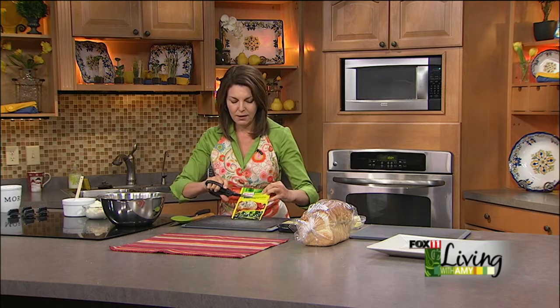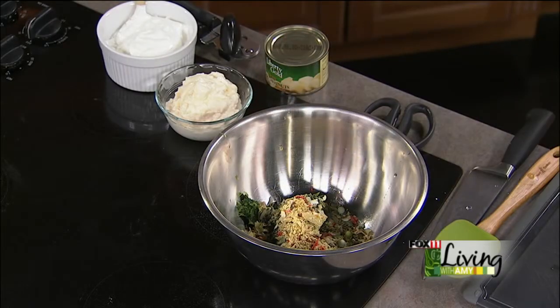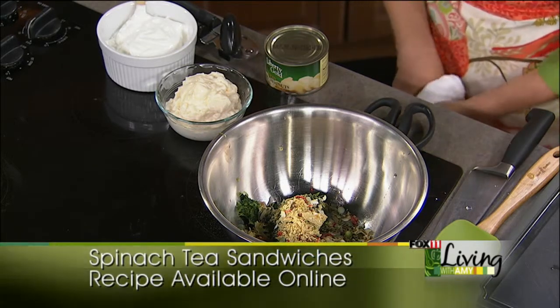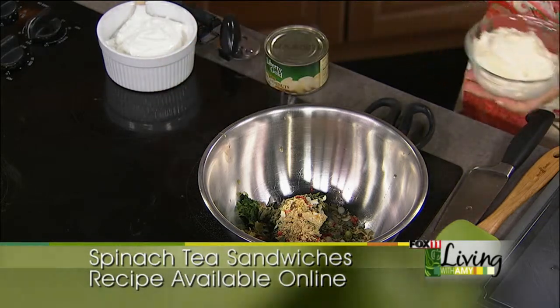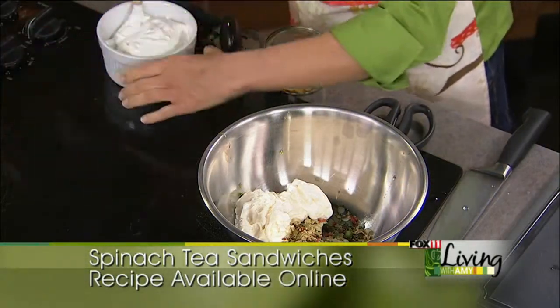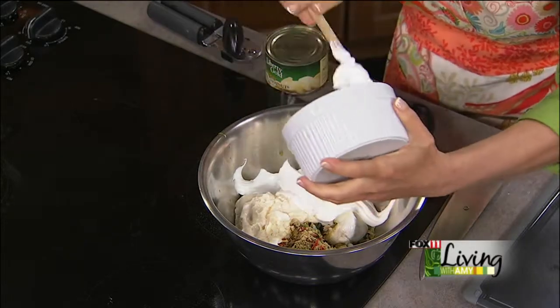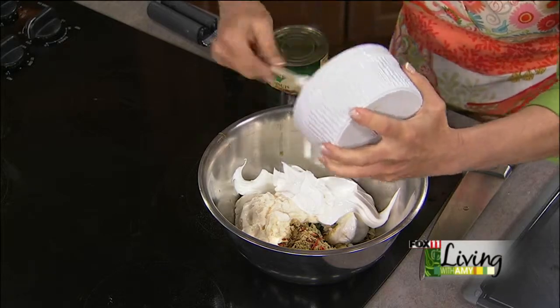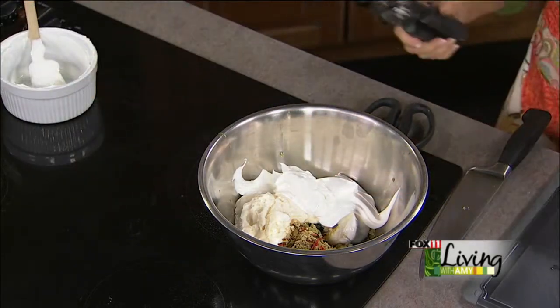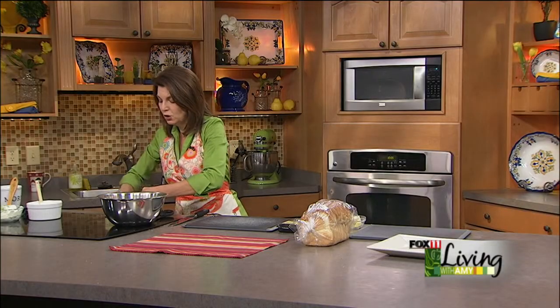So, one box of frozen spinach thawed and squeezed dry very well. Then we're going to add one packet of vegetable soup mix — this is a dry vegetable soup mix — some mayo, real mayonnaise, sour cream, and one can of water chestnuts. I get the sliced water chestnuts, but because these are going to go in tea sandwiches, I really want to chop them up fine.